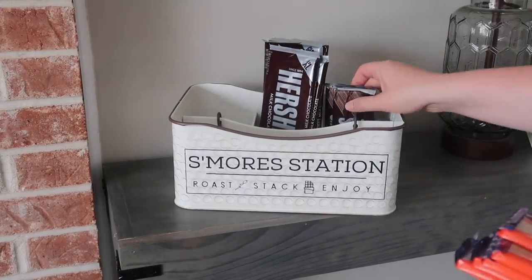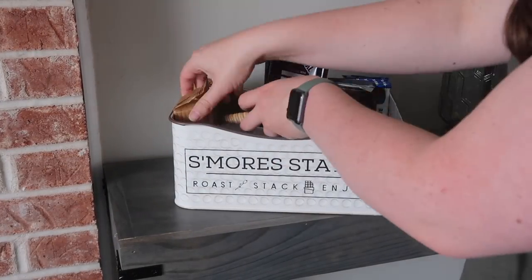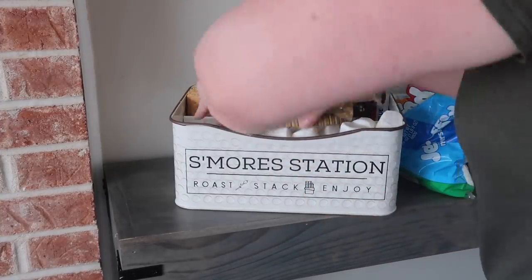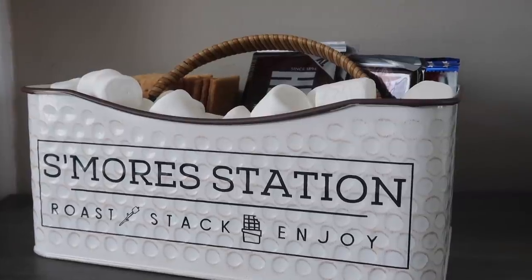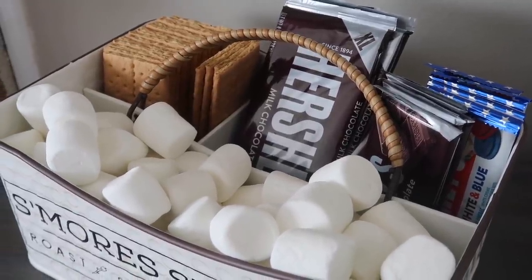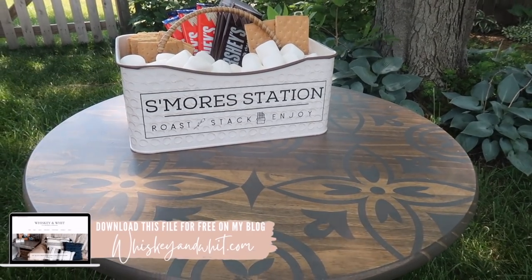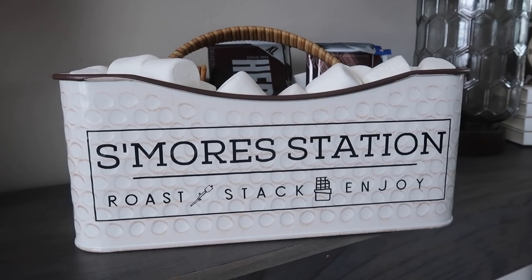The last step was to fill it with some goodies for s'mores. I found these cookies and cream red wine at Walmart too — so good if you like cookies and cream. I filled it up with all of these fun s'mores supplies and I love that everything stays in its own little cubby and that handle is awesome. How many times have you taken stuff out to the fire with graham cracker boxes everywhere and your marshmallow bag falling on the ground? This is great because you can see everything, easily grab what you need, stick chocolate back in there, and just grab the handle to bring it all in after your bonfire.